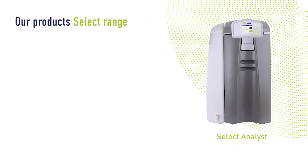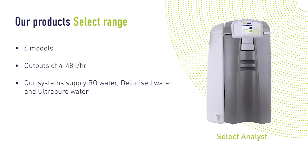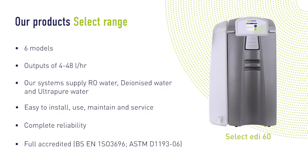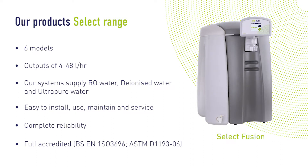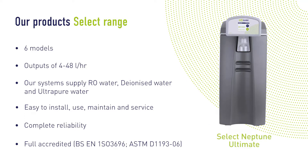Our Select range of water purification units is highly reliable and versatile. We offer a choice of models, utilising proven technologies to consistently supply RO water, deionised water and ultra-pure water. In each case, a space-saving modular design with minimal external connections makes each unit incredibly simple to set up.